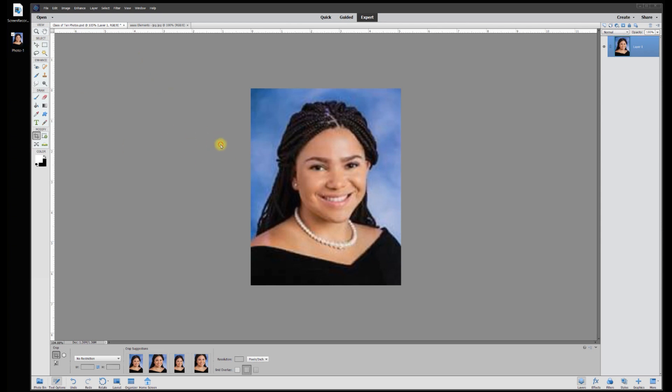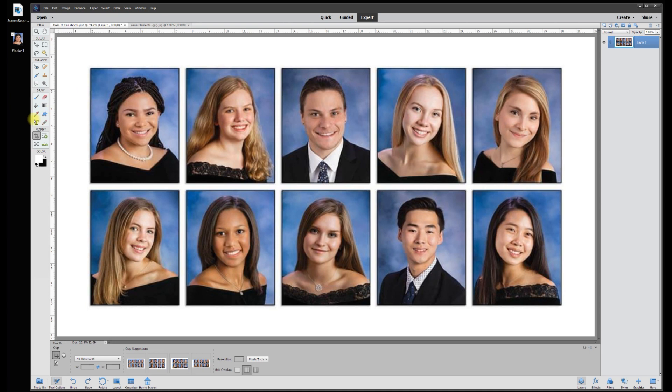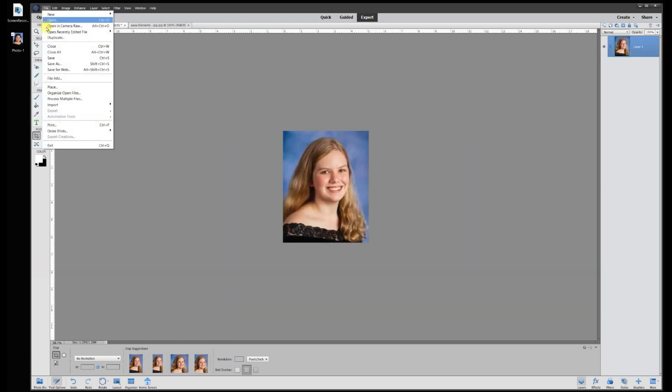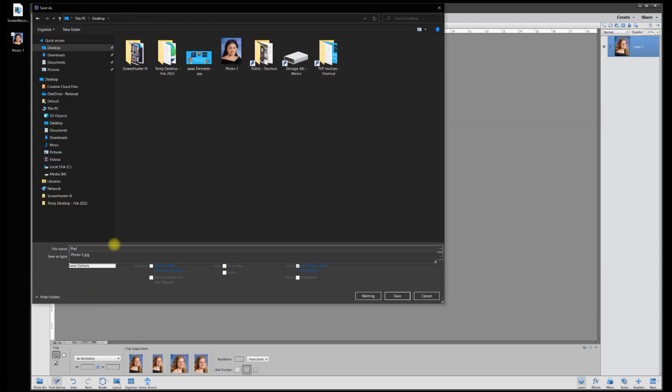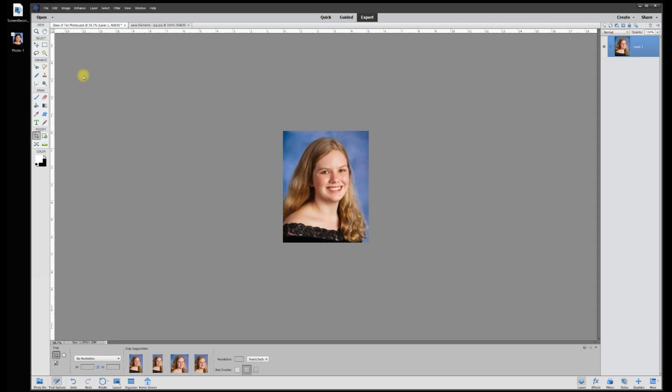Now we want to go back to the original. I'm going to hit Ctrl+Z to undo that cropping and that brings us back to the original photos. Now I can start with the second one — grab the crop tool from the upper left to the bottom right, hit OK, and there's our second photo. Go to File > Save As, JPEG, and we'll call this one 'photo-2.' Hit Save, hit OK, and watch up here on the upper left — it pops in the second one right there. Now we've got two photos saved.